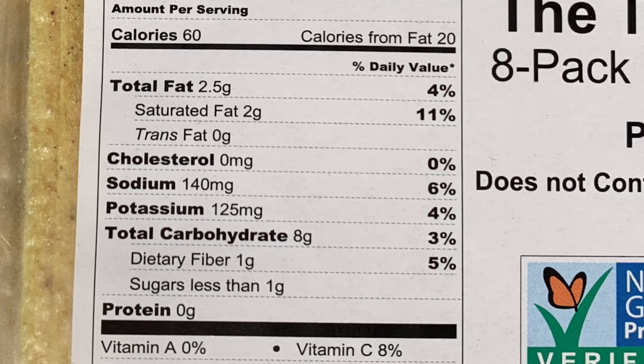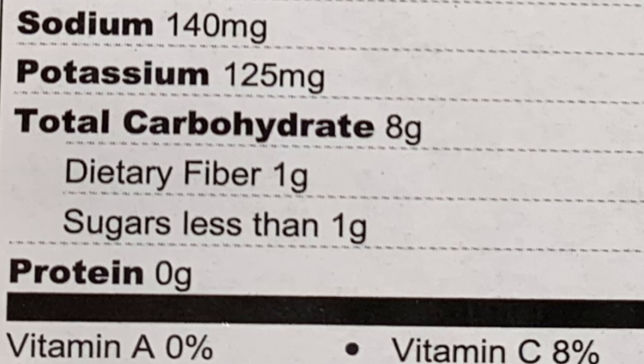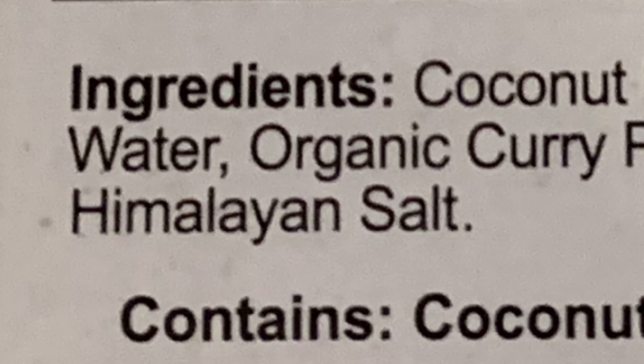On the back here we've got macros per wrap: the fat content is 2.5 grams, total carbs is 8, and if you take off one for the fibre it's 7 grams net, and the protein value is 0. Ingredient-wise we've got coconut meat, coconut water, organic curry powder and Himalayan salt. So those ingredients look pretty good and the macros look good too.